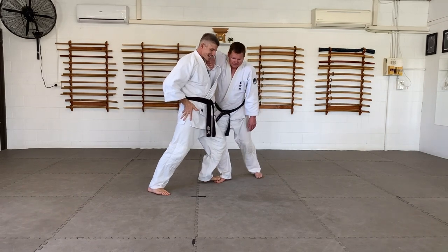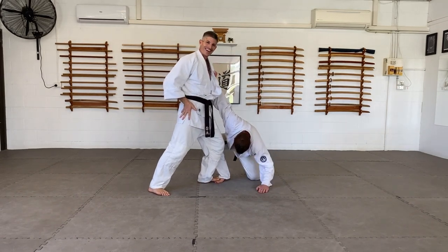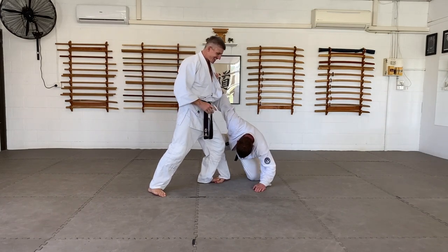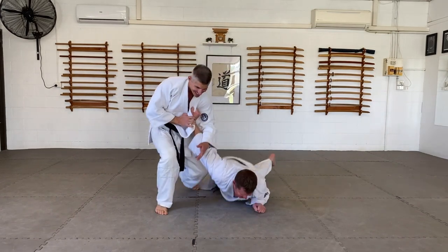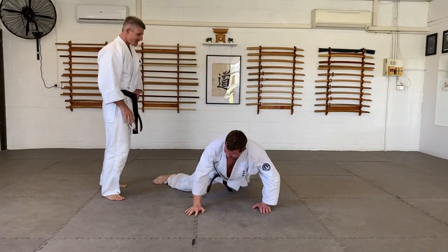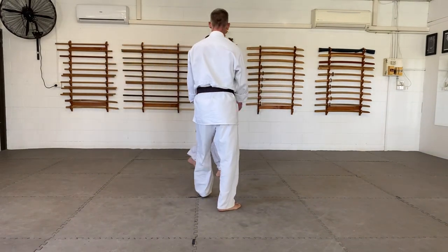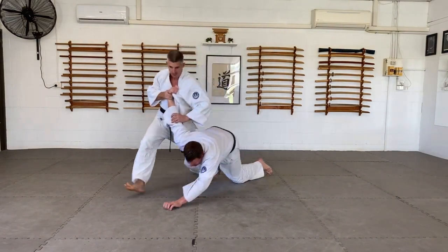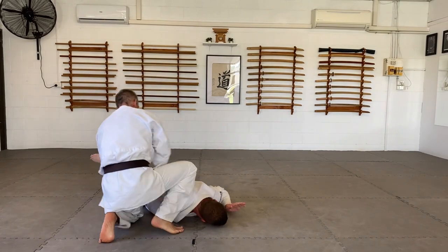So I can put this lock on with the concentrated power here. Then just lock. Nikajo wasn't even needed then. One more time: one, in, nikajo, left foot down, break off.